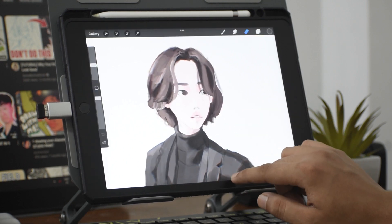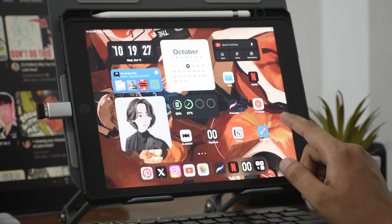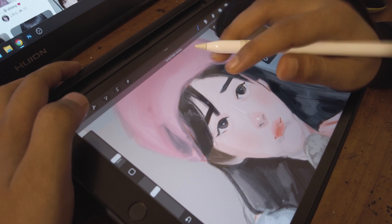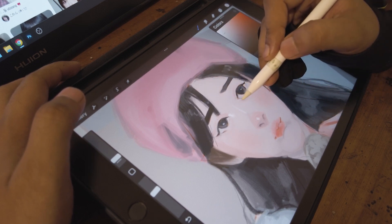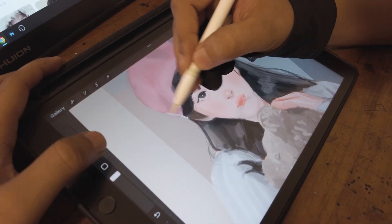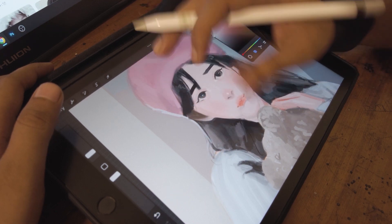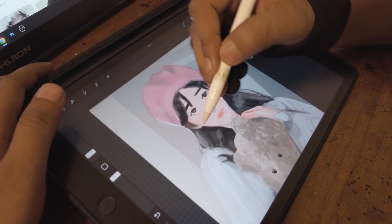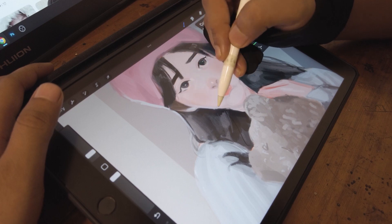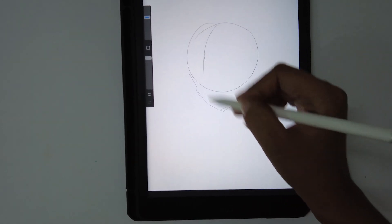Coming to some of the cons — this has a non-laminated display, meaning there is a gap between the pixels of the display and the upper glass. When your screen protector gets scratched, that gap seems obvious, so it's better to change your screen protector often so that it doesn't seem visible. The second con is the smaller screen. If you are used to something around 22 inches, it is a bit smaller. The advice is to use it in portrait mode to get the biggest possible screen size.